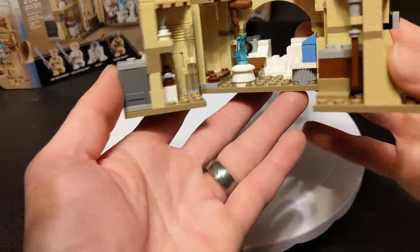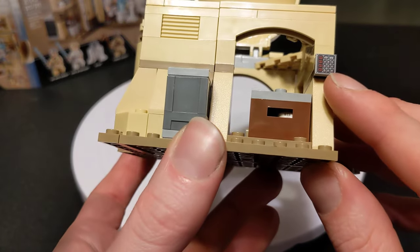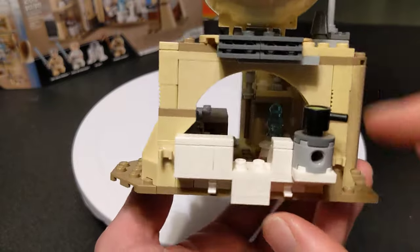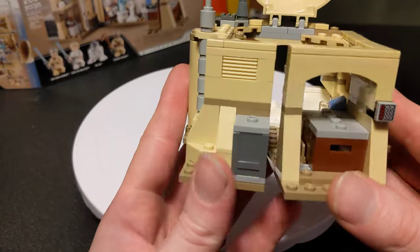First let's look at the outside. You've got this little kind of chimney here, a keypad sort of thing, some windows, and something that leads to the outside. Outside it's pretty quaint and cute.